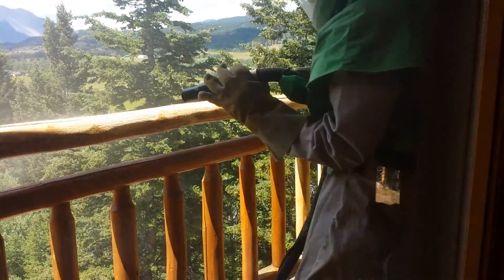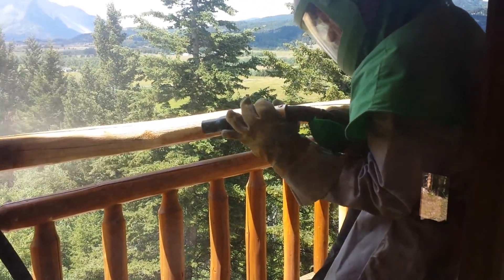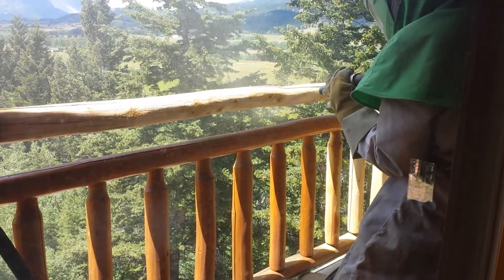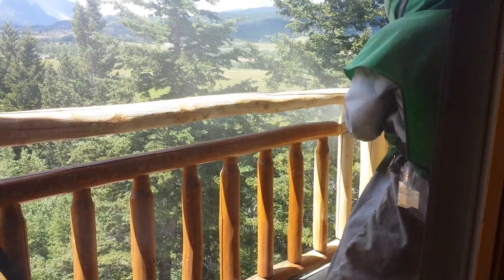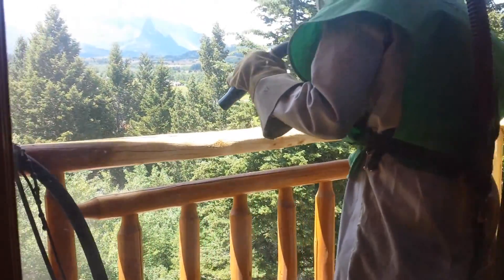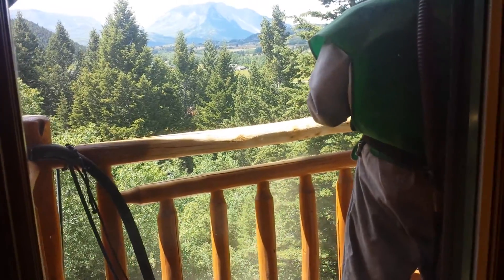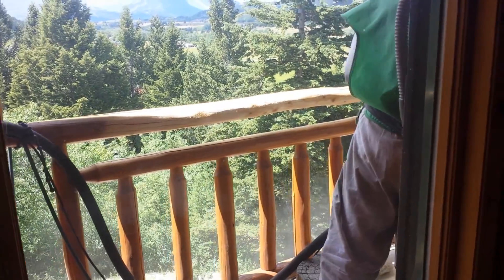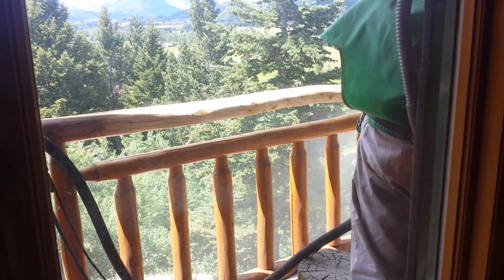In this video you'll see our blaster here Patrick cleaning up these hand railings. He's working side to side with the grain of the wood, removing the old stain and all the darkened wood rot from the sun — and what typically starts to happen when the wood is unprotected.